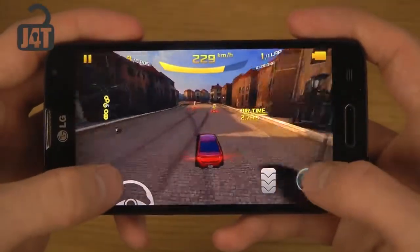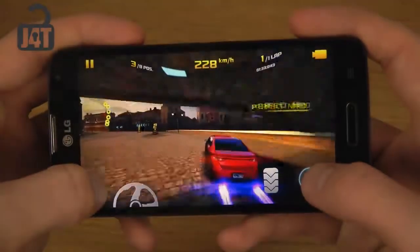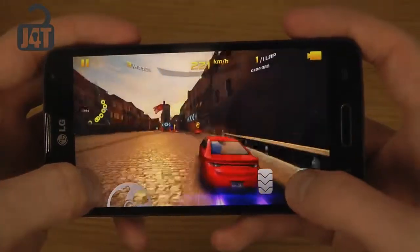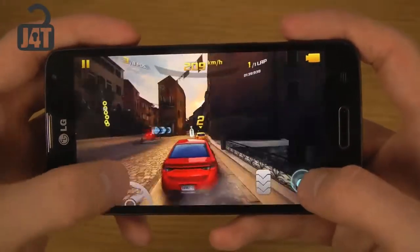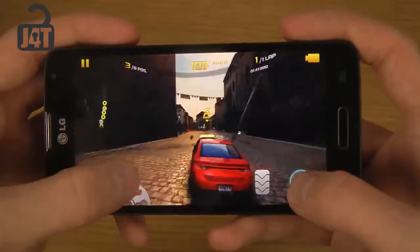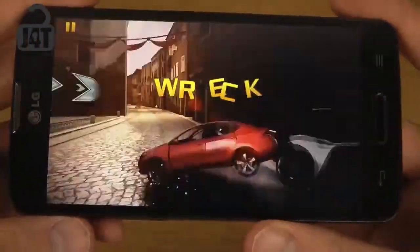Wow. Okay, let's kick him out. No! Is he also using a booster? Oh shit, wow.